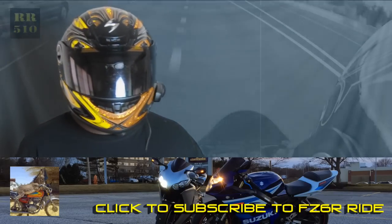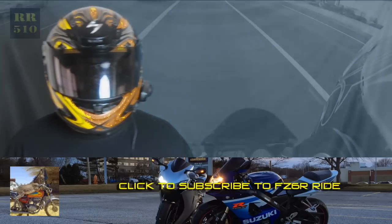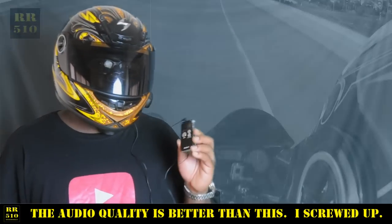I was talking to one of my subs over on YouTube — comments on the last video for my motor vlogging setup. His handle on YouTube is FZ6RRide; he's a guy that's about to start motor vlogging, and he had a particular setup with his camera and his microphone was giving him real problems, so I suggested this.